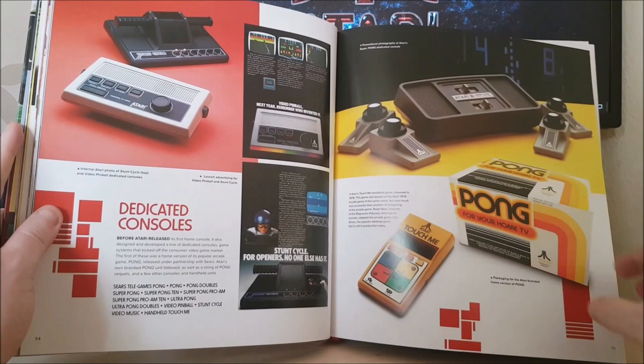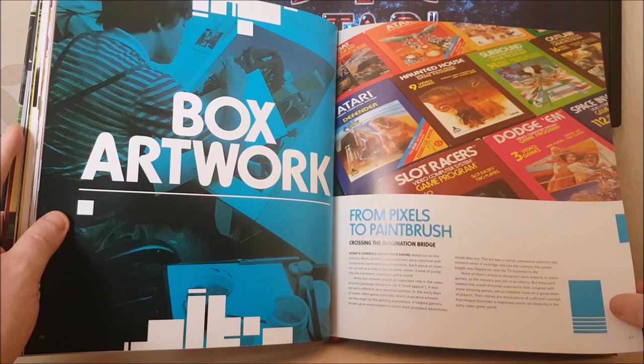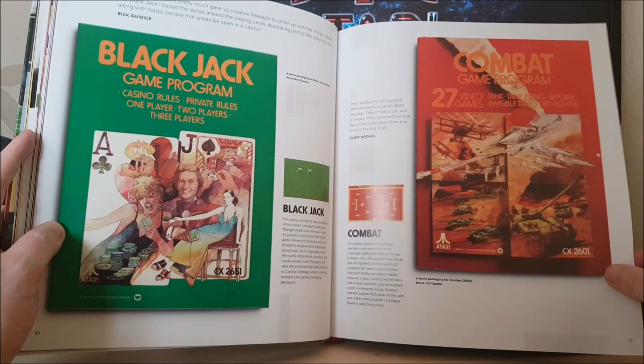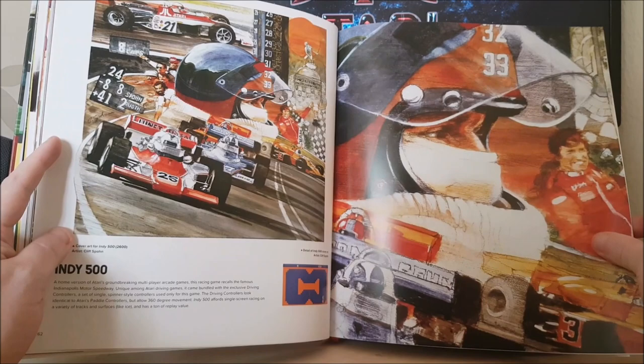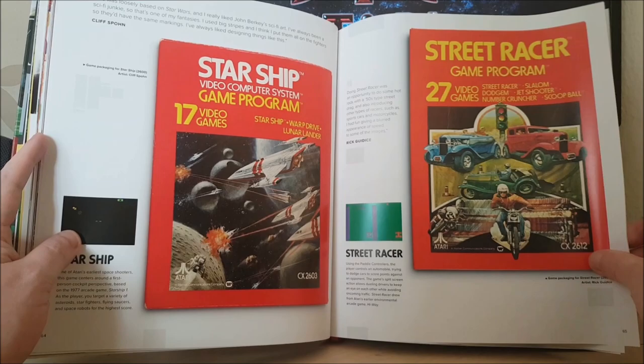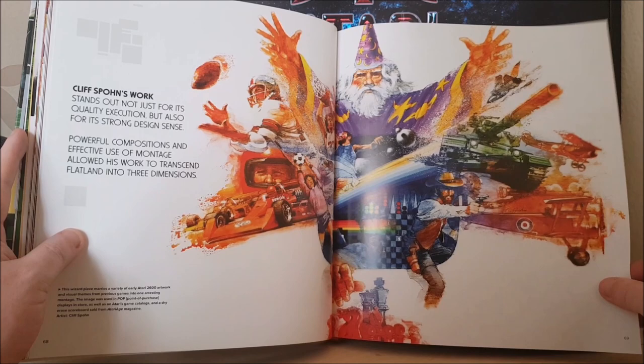Dedicated consoles like Video Music, Video Pinball, Stunt Cycle, Pong, etc. Then unboxed artwork — Atari 2600 box art is just so iconic. These images that they created are just absolutely incredible. Really of its time, but it still looks so great. You just don't see artwork like this in games anymore. Look at how exciting that seems just looking at it — it's a lot more exciting than the actual game, the artwork, that's for sure.